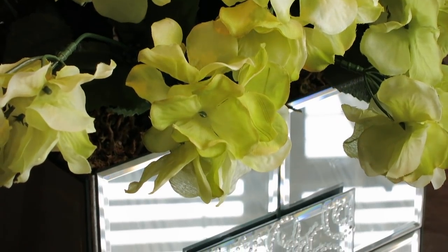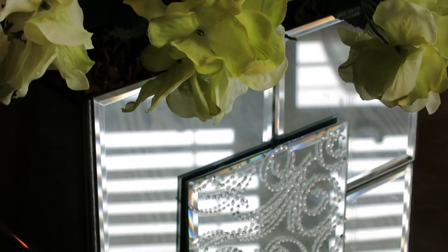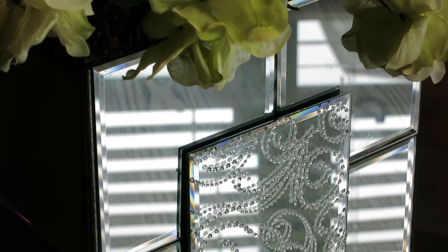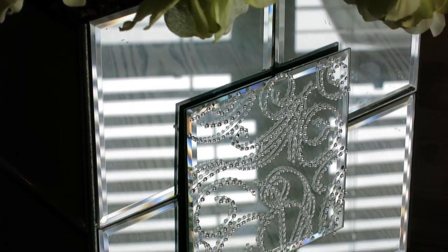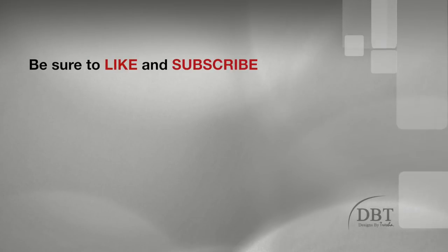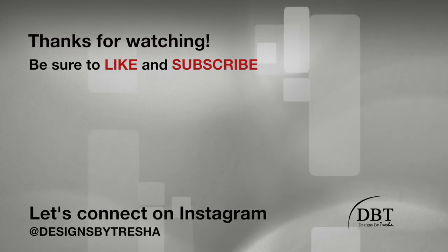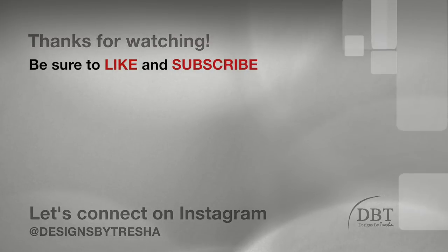Guys, you won't be able to tell that it's a box at all. So what are some other ideas you would like to share? Just drop it in the comment section below. Thanks for watching! Let's connect on Instagram — I'm at Designs by Tresha. I would love to see your DIY projects, so make sure you tag me. Also check out my other videos — I think you'll like it.